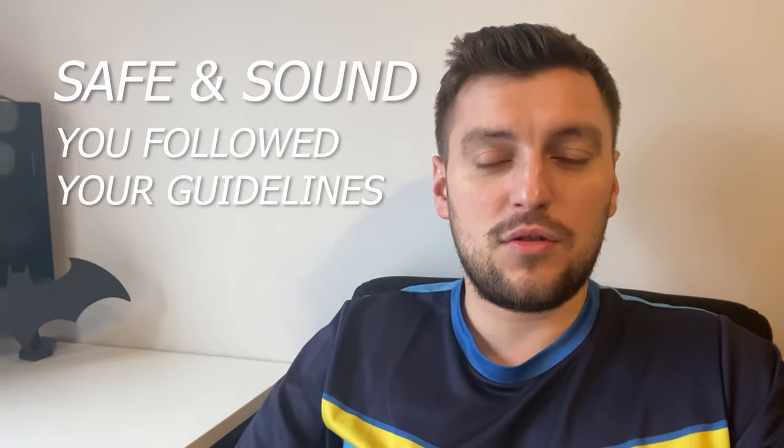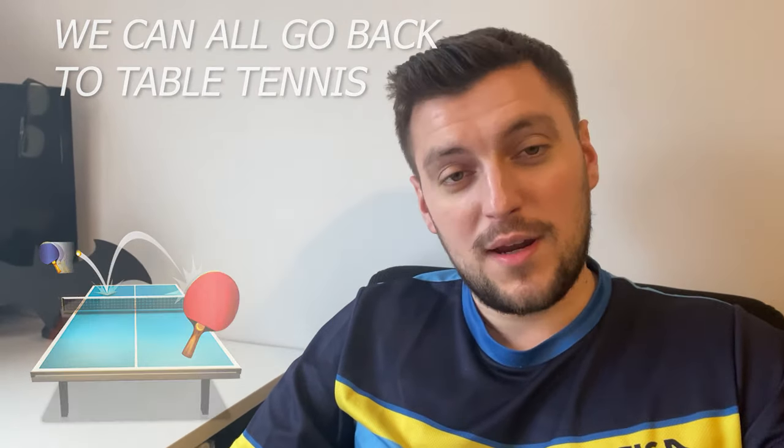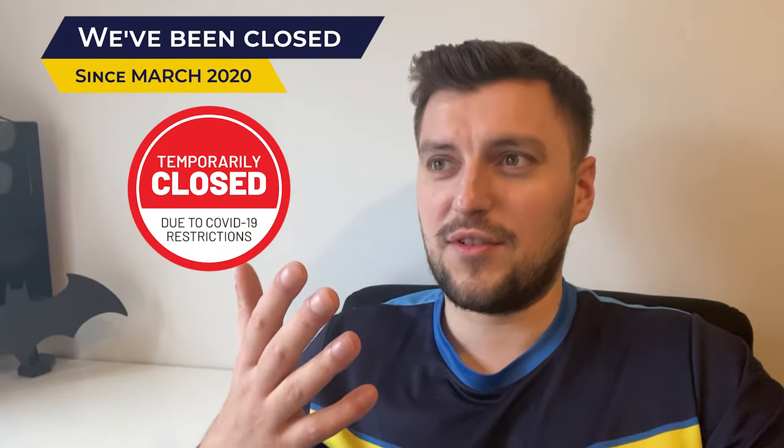My name is Eddie, I'm your table tennis coach. I hope wherever you are you are safe and sound, you follow your guidelines, and we can come out from this lockdown and COVID-19 as soon as possible so we can all come back to table tennis. If you're able to play table tennis in your country, you're very lucky. If you're not, I feel for you — we've been closed since March 13th, 2020, which was even a Friday.